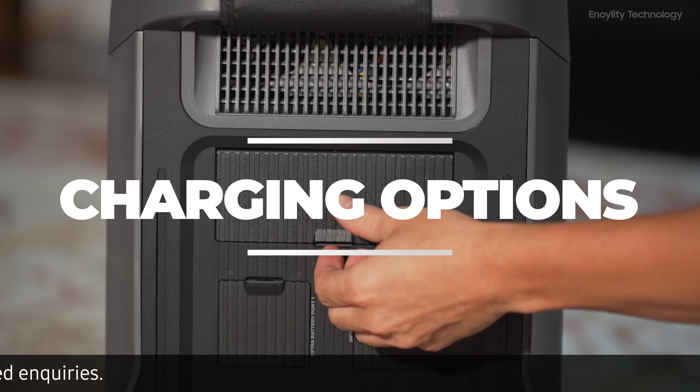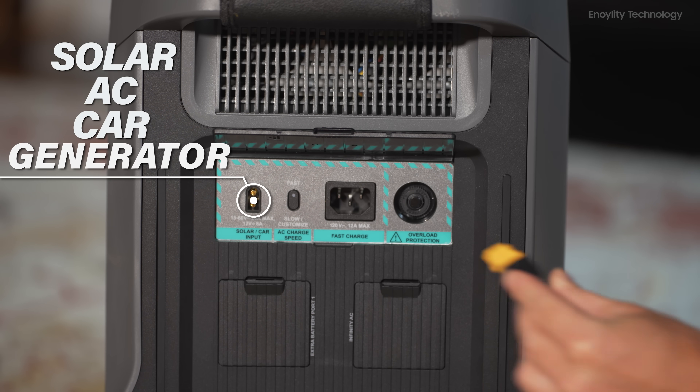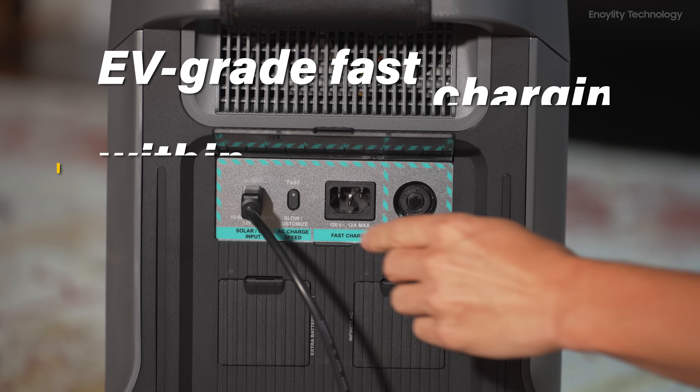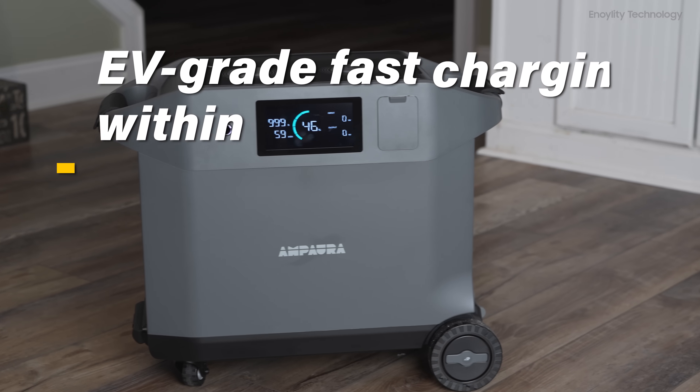Charging options: multiple charging methods including a 3000 watt EV solar, AC, car, and generator. Experience EV grade fast charging and fully recharge your Purea 3 within 1.3 hours.